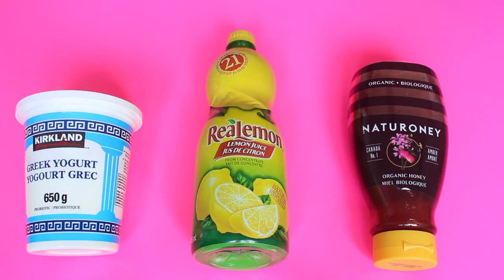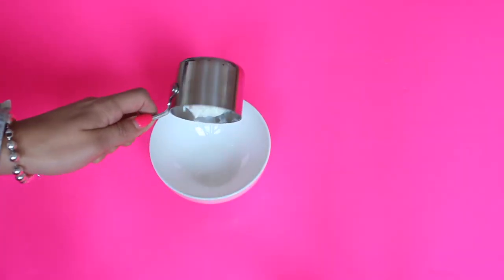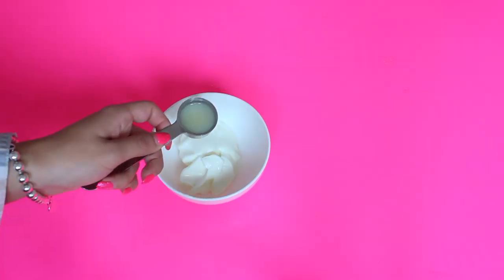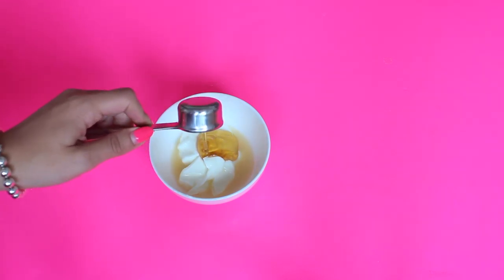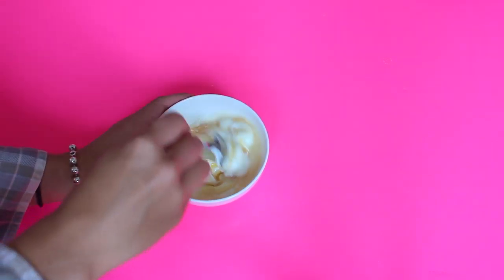The second DIY hair mask is really great for those who struggle with dandruff or a very dry scalp. All you're going to need is plain Greek yogurt, lemon juice, and honey. I took a small bowl, put about half a cup of plain yogurt, then added one tablespoon of lemon juice and finished it off with one tablespoon of honey. Once you have all three ingredients, mix it all together and then start applying it onto your hair.